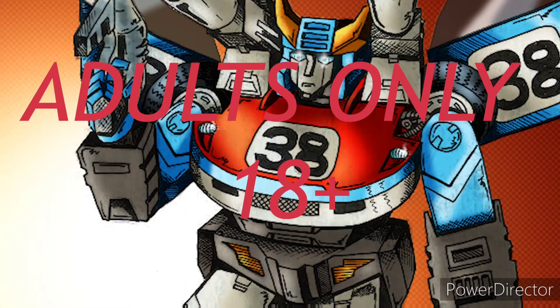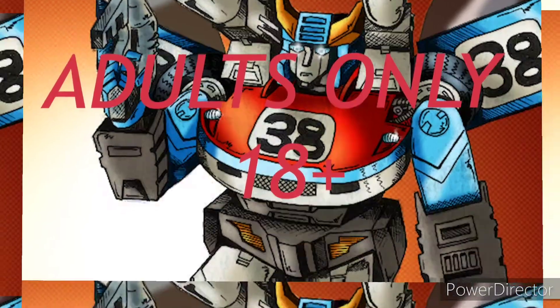Hey everyone, you're watching the baddest man on the planet, TransAaron38, and you know what that means? That means that this channel is for adults only, so if you're under the age of 18, go somewhere else.